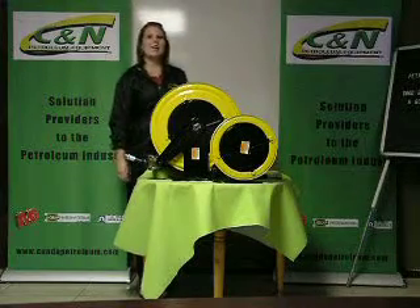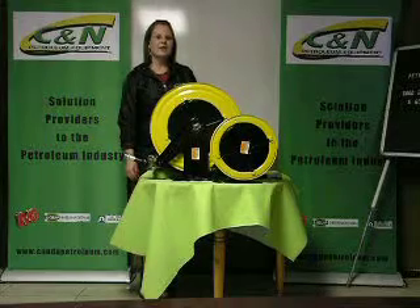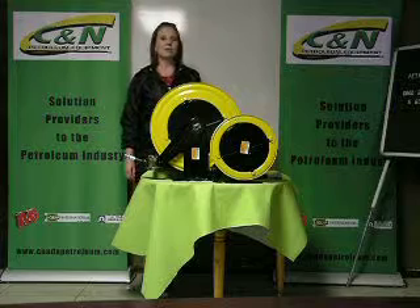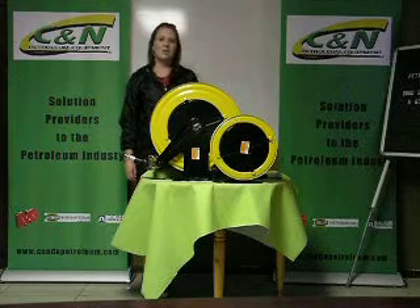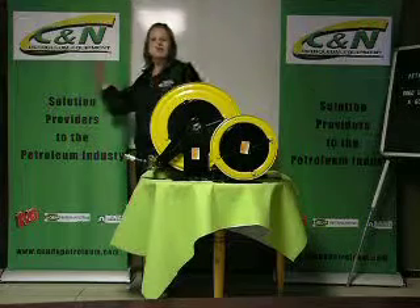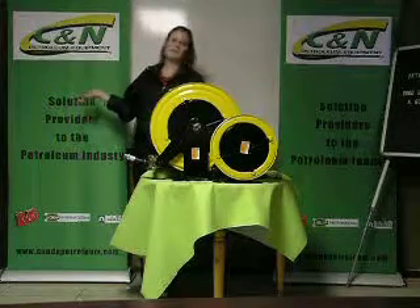For more information, contact C&N on 011-397-8416 or visit www.cnnpetros.com. Your solution provider to the Australian industry.